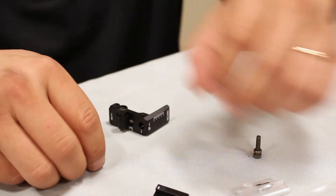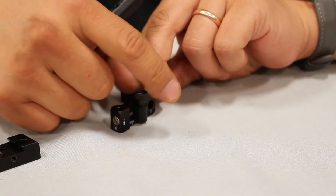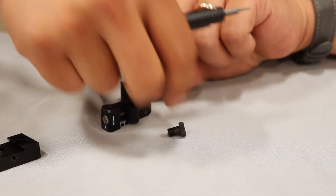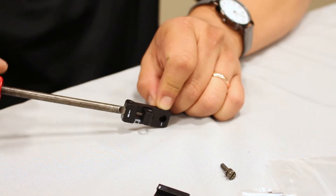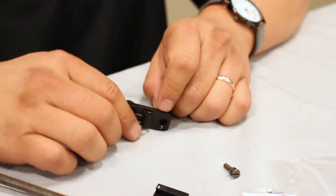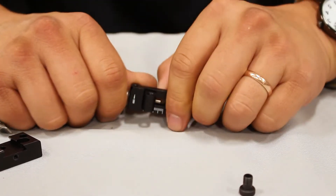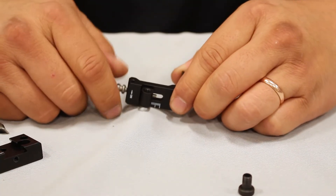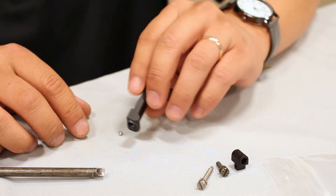To remove the windage adjustment screw, remove the windage locking screw and aperture. As before, keep the sight face down. The windage adjustment screw has a left-handed thread, so rotate it clockwise until the aperture holder is at the far left of adjustment. Push the aperture holder to the right until the windage adjustment screw pops free. Tilt the sight until the ball bearing and click spring fall out.